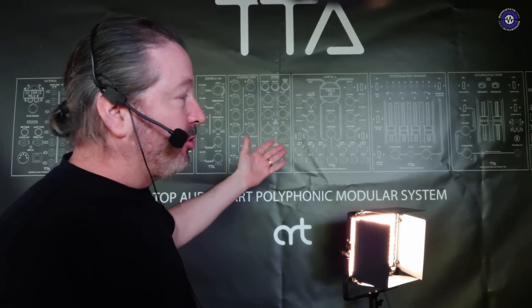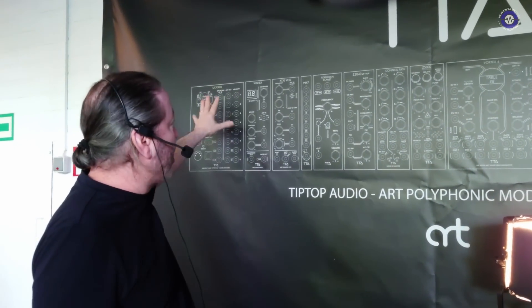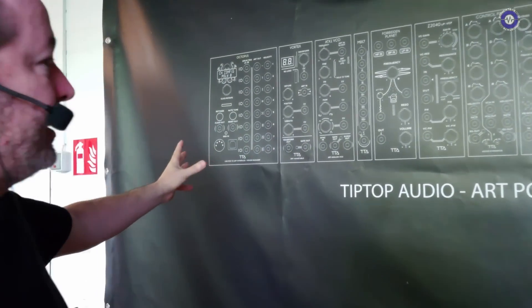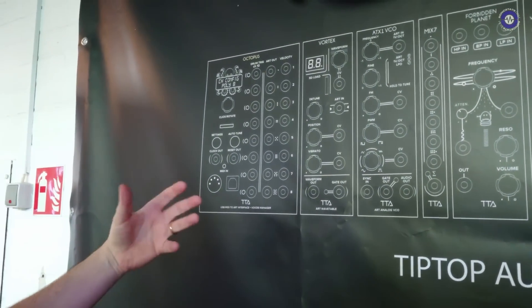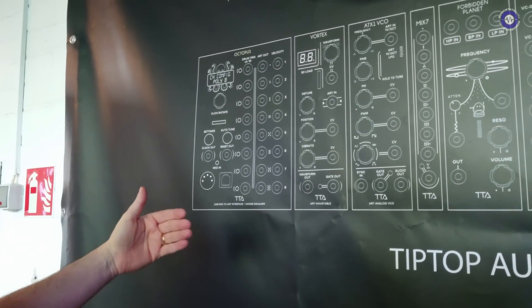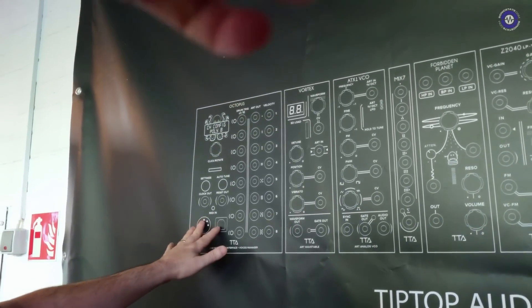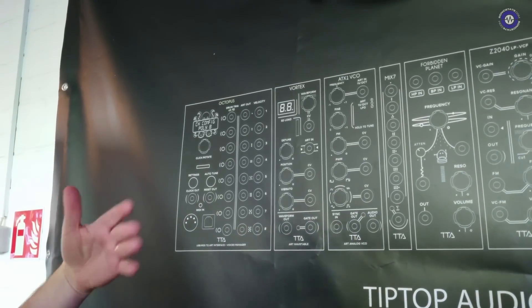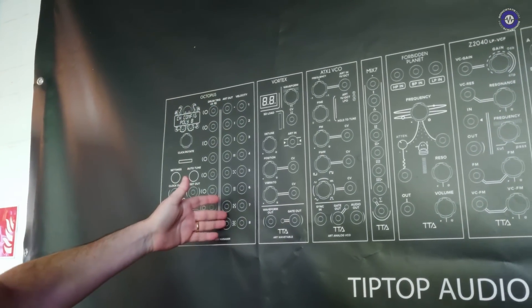And we are using it to control the pitch of oscillators. Over time, we started developing modules, as you can see here, and we started with Octopus. Octopus is basically the main controller that we designed, mostly for our own internal use, but it has MIDI in, USB in, and we are able to test it with a lot of gear. And you can see it has eight ART outs.